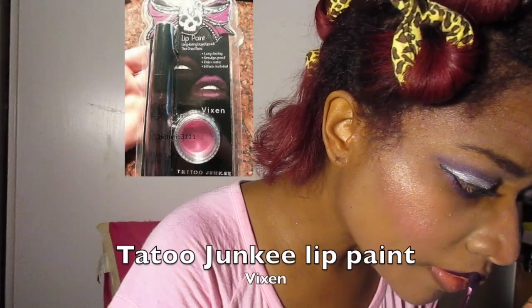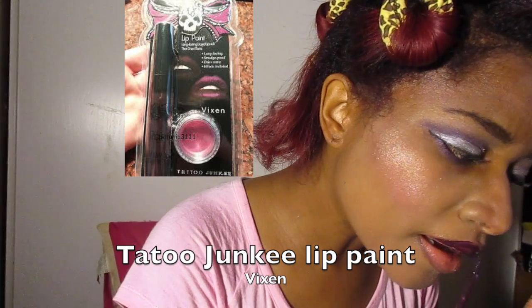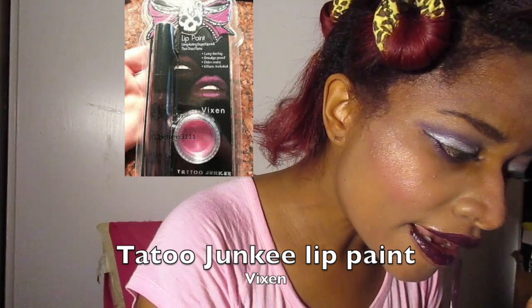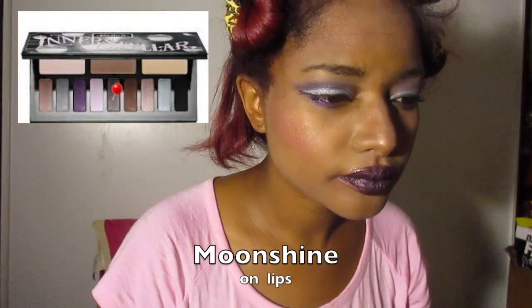I was just going highlight crazy! Now for lips, I used the Tattoo Junkie lip paint in the color Vixen, which I absolutely love — I have a review on this lipstick which I will link below. And I also topped it off with the Moonshine shadow on top of my lips.